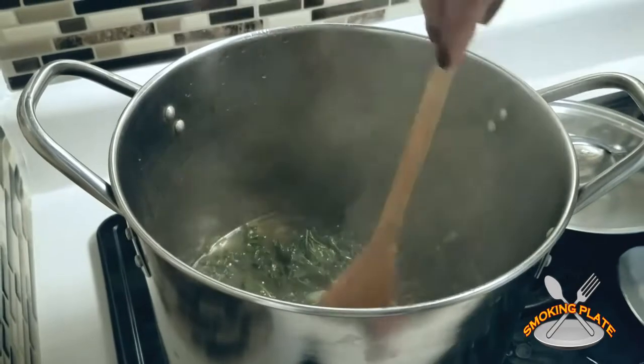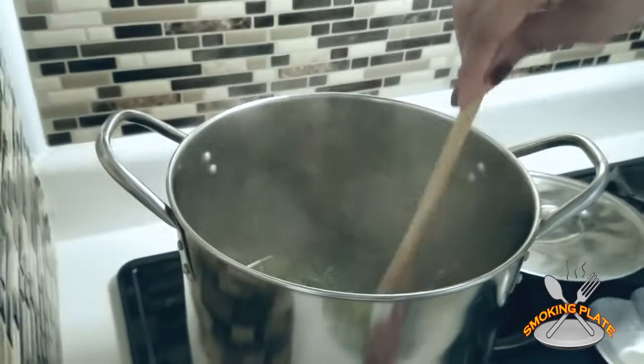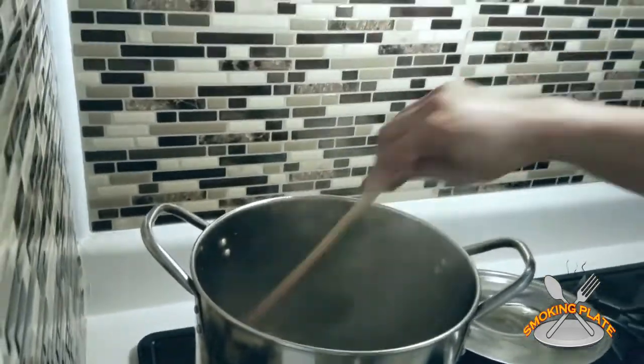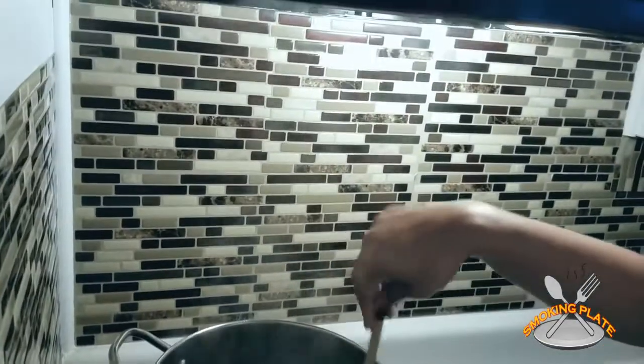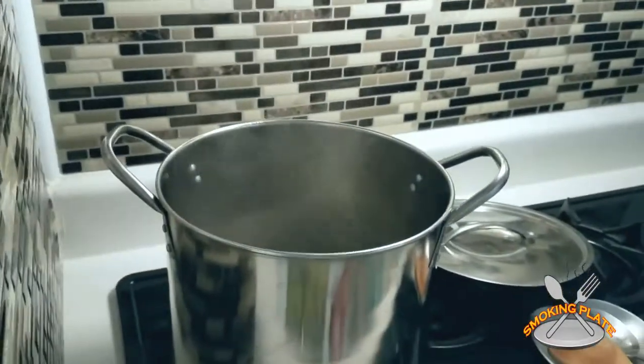This is the kale — a little garlic and onions, natural seasoning. I put some chicken stock in there. Could have used vegetable stock but I decided on chicken stock — just want a little bit more salty flavor.